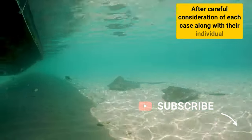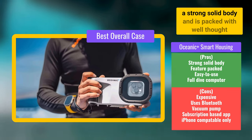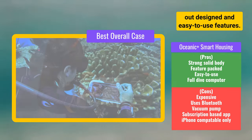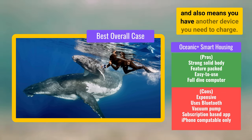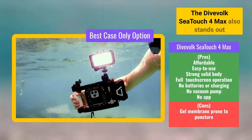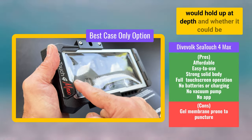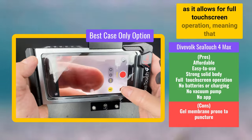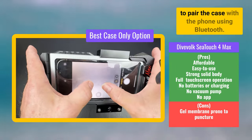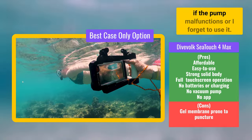After careful consideration of each case along with their individual features, I eventually came to the following conclusion. In terms of full protection and ease of use, the Oceanic Plus Smart Housing case is by far the superior case, with a strong, solid body and packed with well thought out, designed and easy-to-use features. It does, however, need to pair to the phone using Bluetooth, which we all know can go wrong sometimes, and also means you have another device you need to charge. The DiveVolk SeaTouch 4Max also stands out with its polycarbonate and aluminium body, but I did have a concern about the soft gel membrane and how that would hold up at depth, and whether it could be accidentally punctured. For ease of use, the SeaTouch 4Max ticks the box for me, as it allows for full touchscreen operation, meaning there's no need to use an app or pair the case with the phone using Bluetooth. There's also no need for batteries, charging, or vacuum pumps, which just makes me nervous about what will happen if the pump malfunctions or I forget to use it.